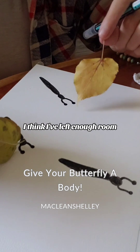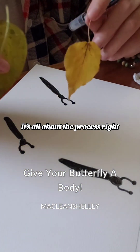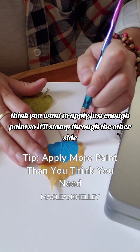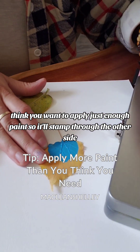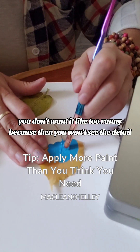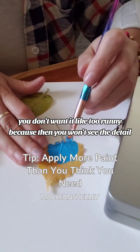I think I've left enough room. I might not have it, but that's okay — it's all about the process, right? I think you want to apply just enough paint so it'll stamp through the other side.